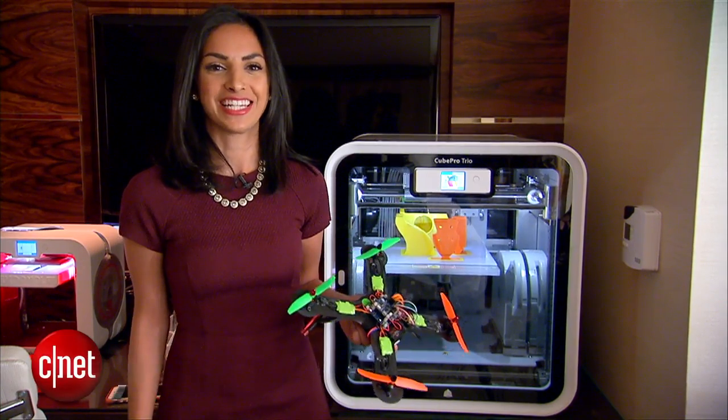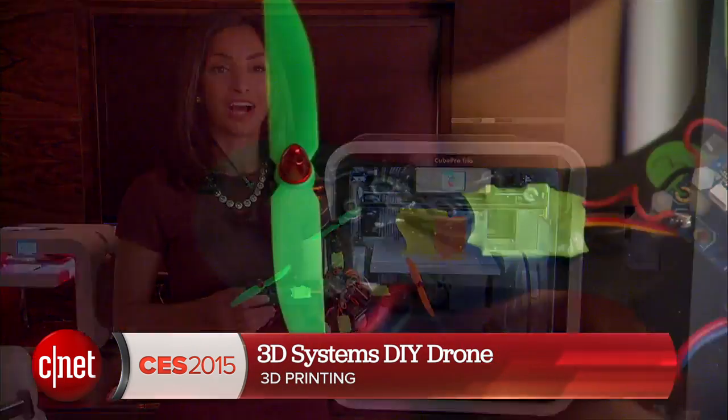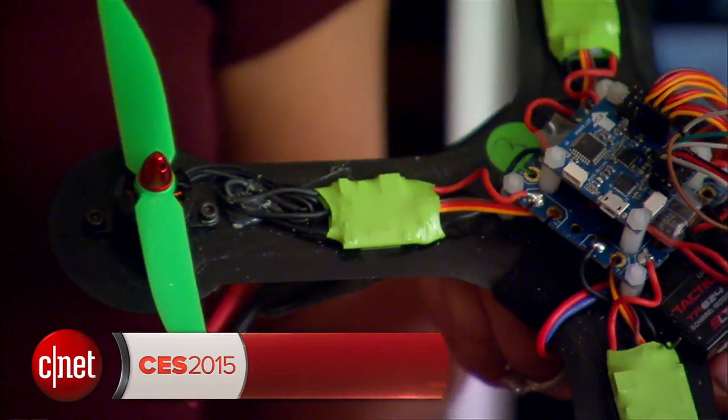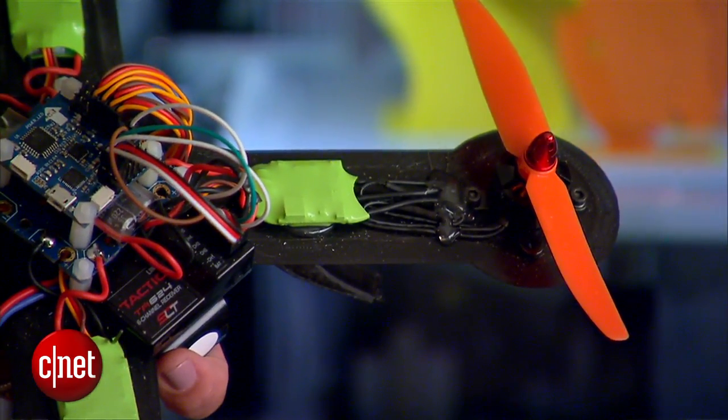Hey guys, I'm Sharon Profis for CNET.com, here at 3D Systems where the company is showing off their 3D printed drone. This is a great project for hobbyists who can complete it in just a weekend's time.